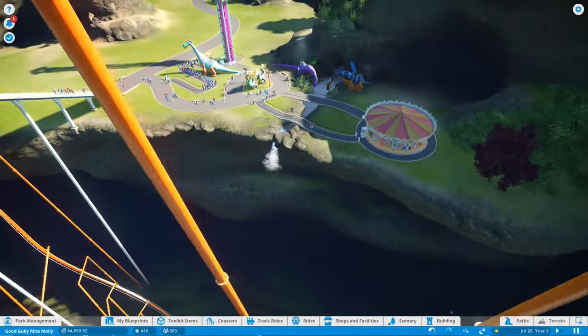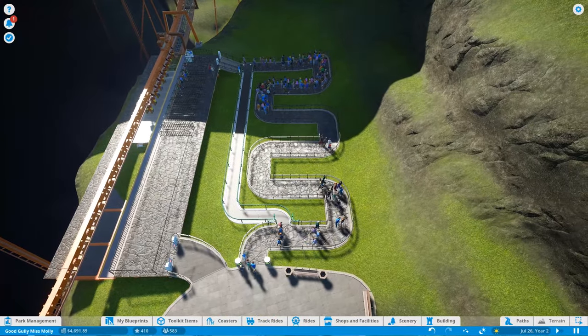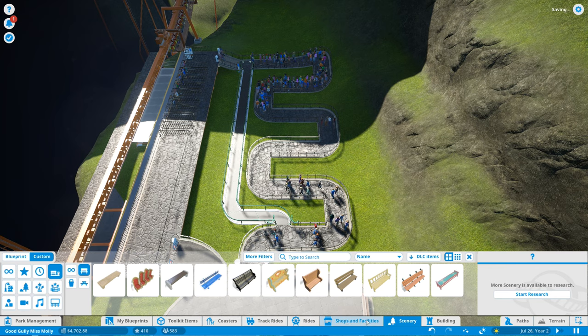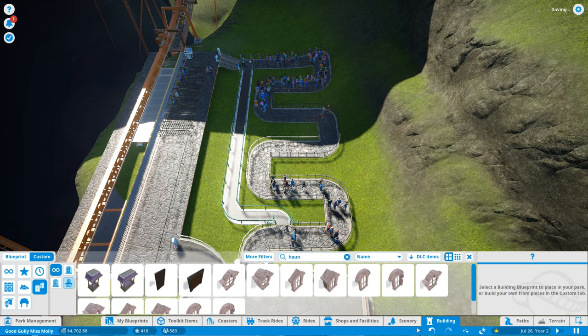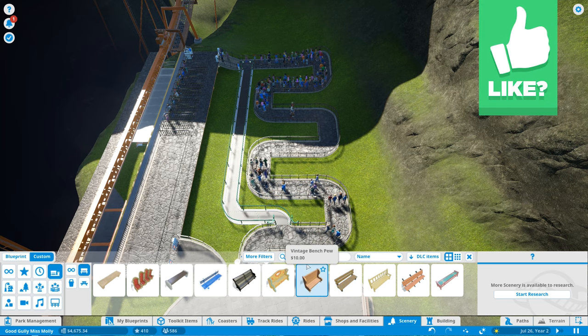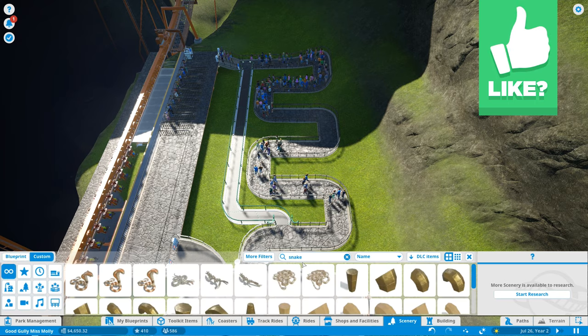What kind of theme can we do for this one? We have a fairytale theme going on, or I guess a dragon theme, but I don't think we could fit dragons over here. I guess a snake thing - a snake is sort of similar, and we could do a dragon and snake sort of thing. I don't know if there's any snake items that I could just place down.